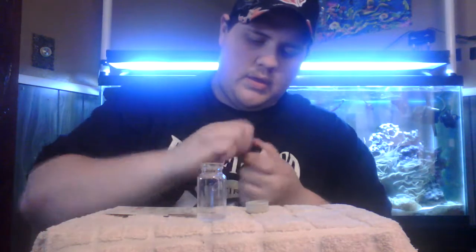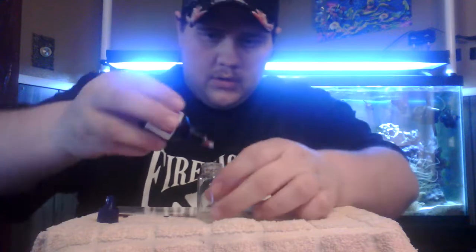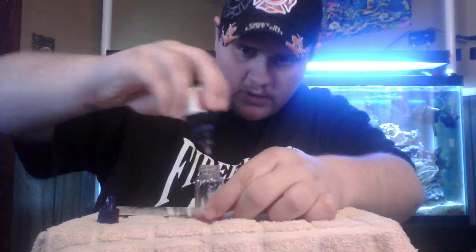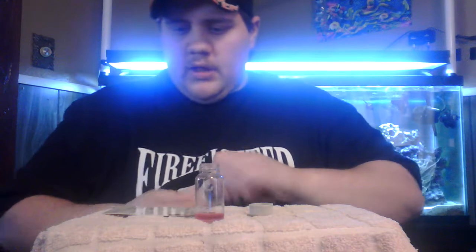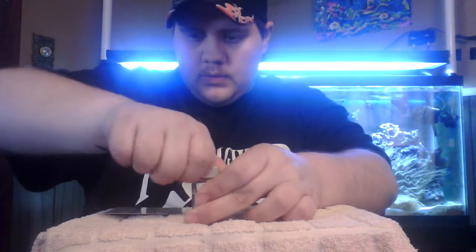Now we're going to take Reagent B and do five drops. One, two, three, four, and five. Now it says to shake for 60 seconds, so we'll put our cap on and shake for 60 seconds.